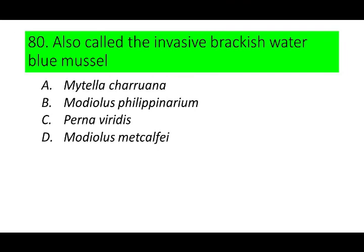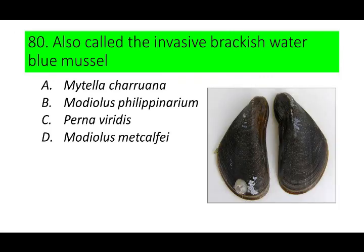Number 80, the last number. This species is also called the invasive brackish water blue mussel. A. Mytella charruana, B. Modiolus philippinarum, C. Perna viridis, D. Modiolus metcalfei. Can you guess the species? If not, here's a picture of the invasive brackish water blue mussel.